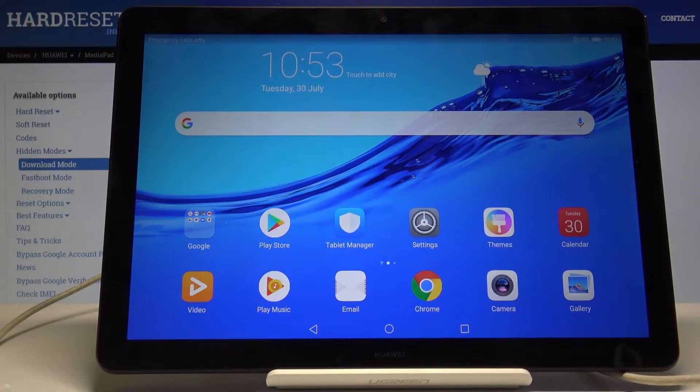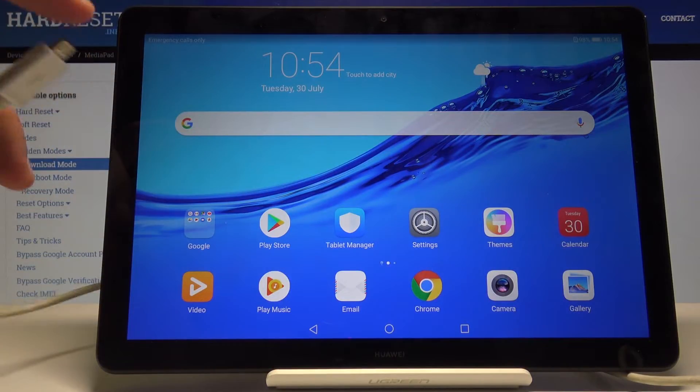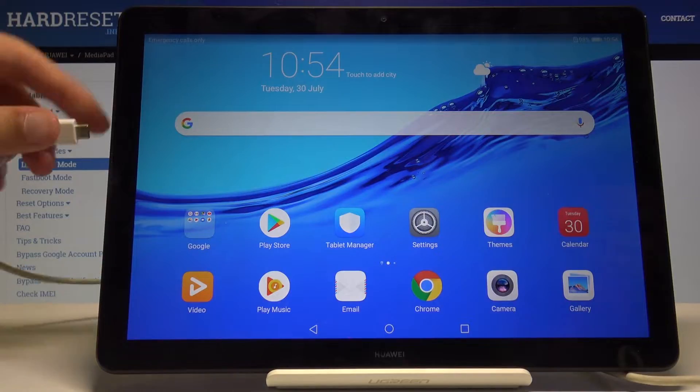Welcome. This is a Huawei MediaPad T5 and today I will show you how to access the fast boot mode on this device. Before we begin you will need a cable plugged into your computer and then you can plug it into your device.